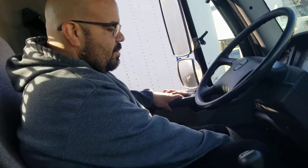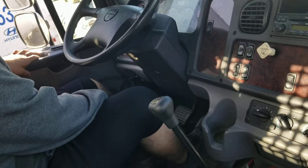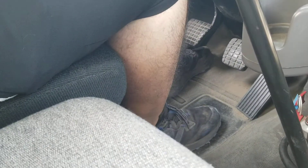I got my clutch pedal — properly mounted, not cracked or broken. I got my brake pedal — it's not cracked or broken, it's properly mounted and secure. I got my accelerator — it's properly mounted and secure. They're not cracked or broken and they're all functioning.